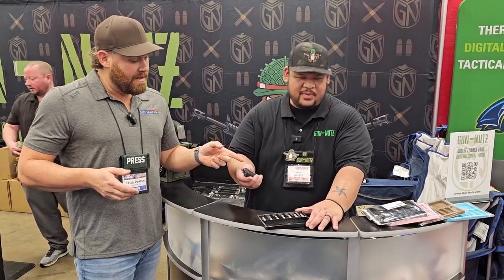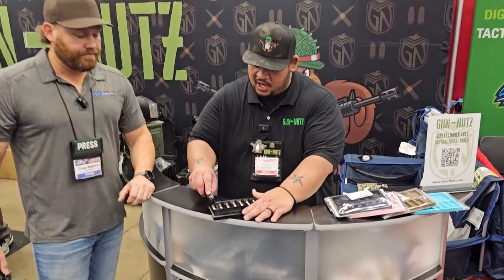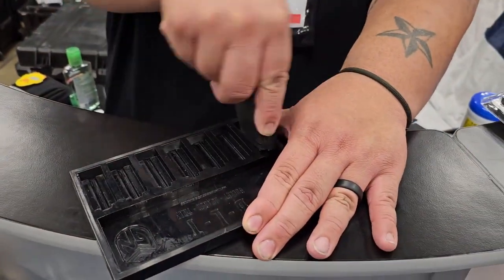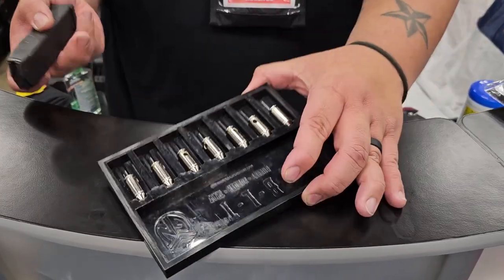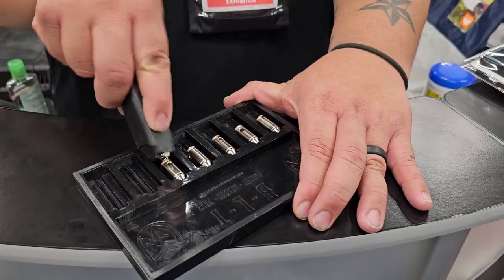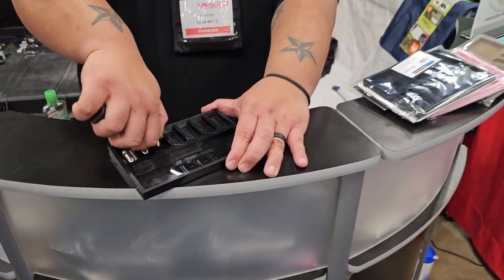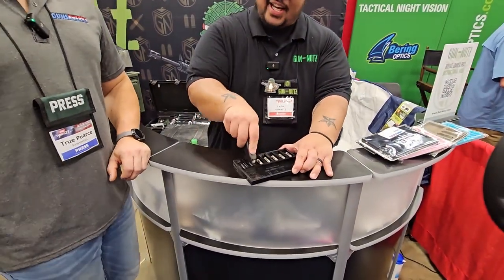We've got seven rounds of .40 ACP right here. Three steps: tilt back, rock, and slide — simple as that. This tray takes anywhere from 380 all the way to 10 millimeter on that one single tray. It's going to save your thumbs and save you time at the range.